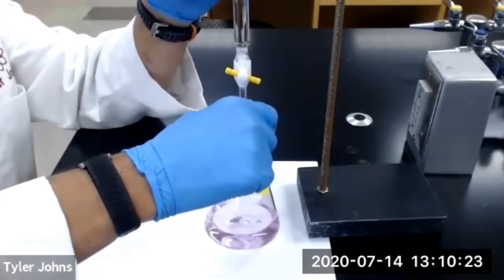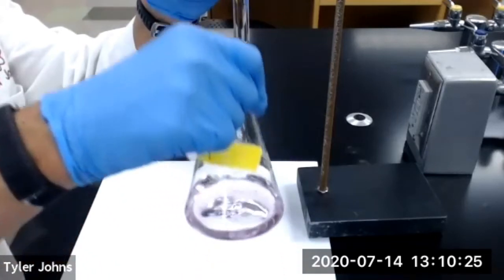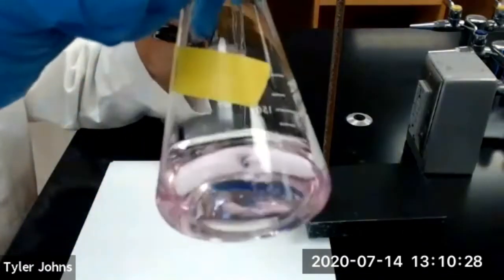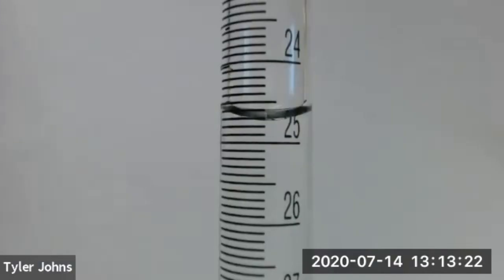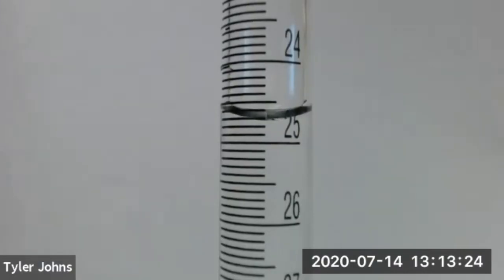We now have a persistent faint pink color, so we have reached the endpoint of trial number one. This is the final burette reading for trial number one.